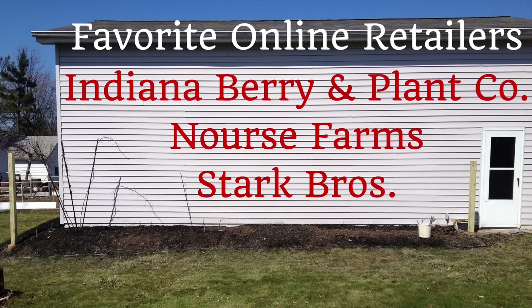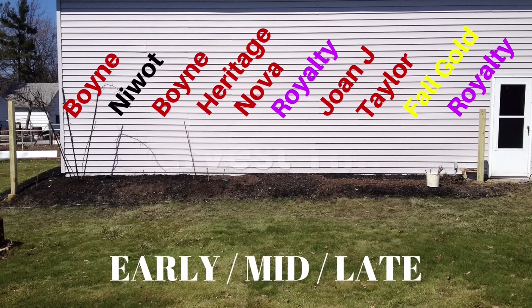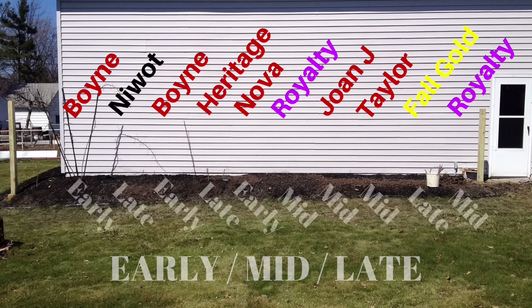I pre-ordered my raspberry plants in February because sometimes they sell out. Here's a list of some of my favorite online retailers. Indiana Berry is cool because you can buy one at a time. I was looking for a variety — I wanted reds, yellows, purples, even a black raspberry. Cold hardiness is a big factor as well, and then harvest time. You want something coming into bloom all throughout the spring, summer, and fall.